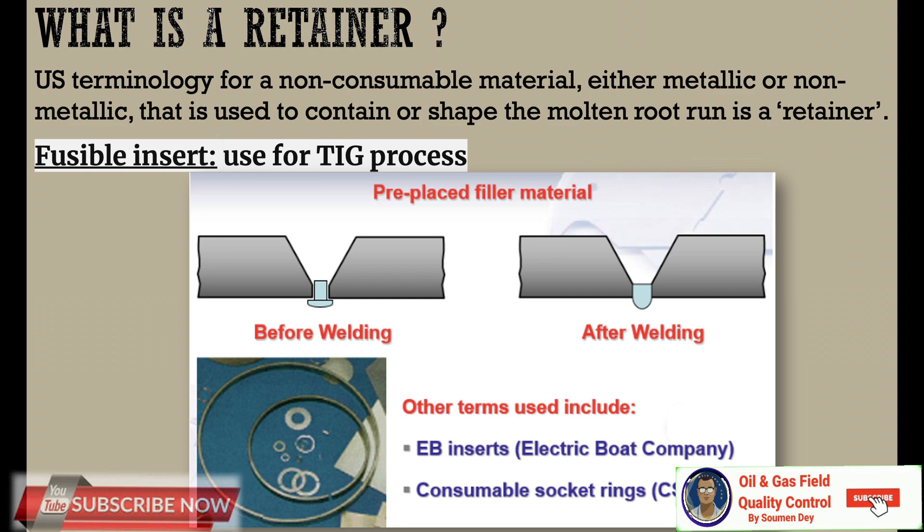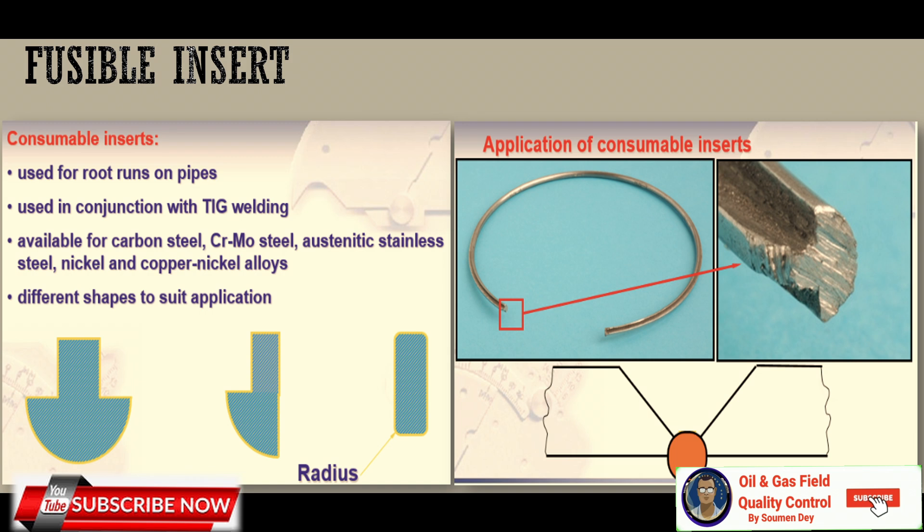What is a retainer? It is a US terminology for a non-consumable material — either metallic or non-metallic — that is used to contain or shape the molten root run. A fusible insert is used for the TIG process. The term EB insert means the Electric Boat Company prepared that insert or retainer, so it can be called an insert instead of retainer. It is also a kind of backing. Fusible insert: as the name suggests, this insert will be fused.